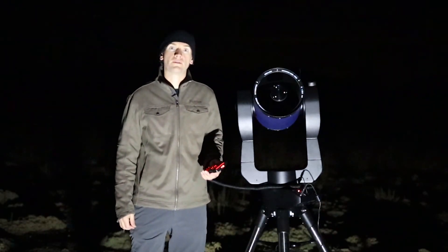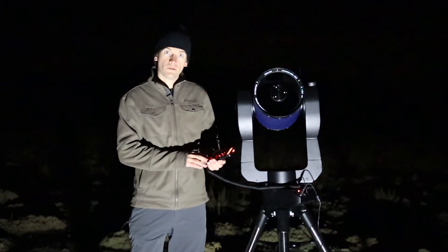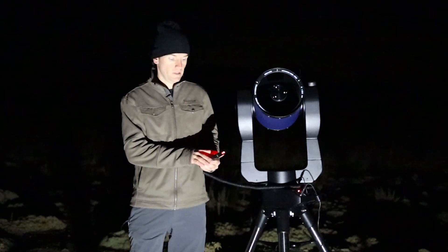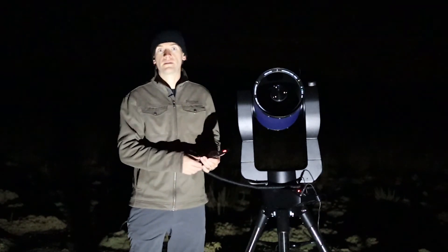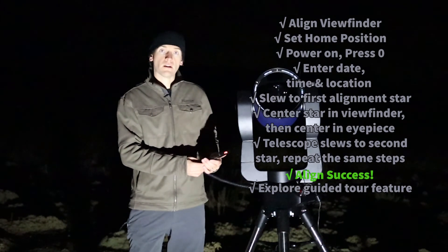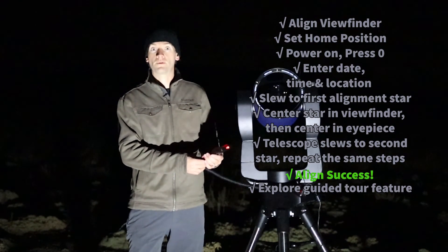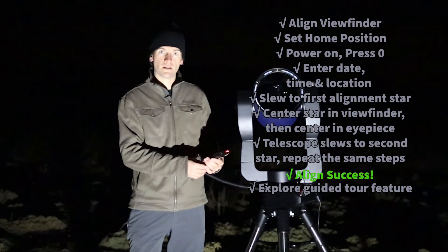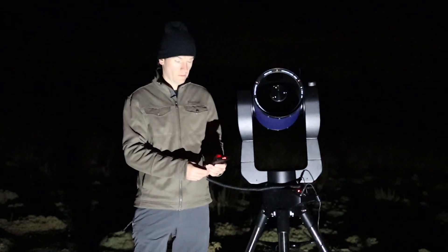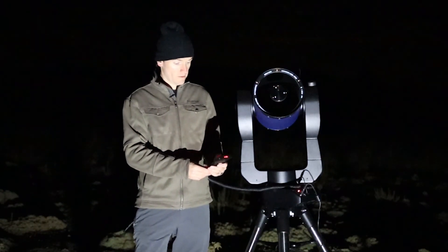With the telescope aligned, it's a great opportunity to access the guided tour included in all the AudioStar and AutoStar 2 hand controllers. In the main menu, scroll down until you see guided tour and press enter. Select Tonight's Best and press enter — here you can scroll through the most noteworthy objects to see on a given night based on the date, time, and location already in the computer. If you don't know where to start, you can tour prominent objects without consulting a star chart. For example, here's Messier 45, the Pleiades — a giant open cluster and reflection nebula. We can go to that target from the tour, press enter and go to.